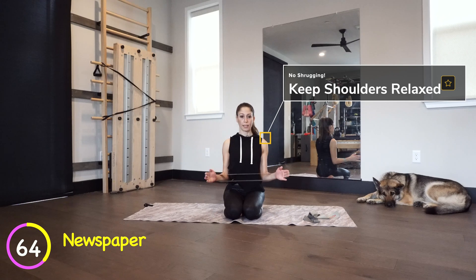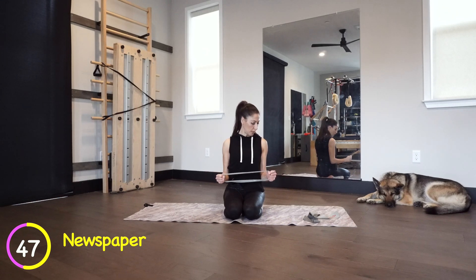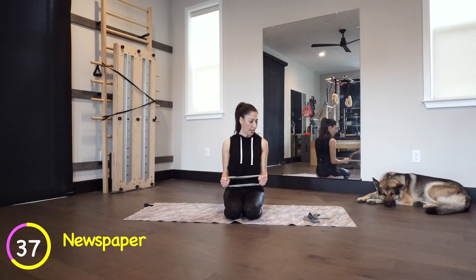Some of you guys have issues with your hands, so play around with where the band goes on your forearm. Now take the band and grab it. It's really weird to do these movements — I'm only about four months after my surgery. It's been a bit of a struggle to get the strength back in my left hand.